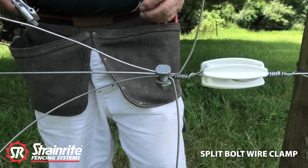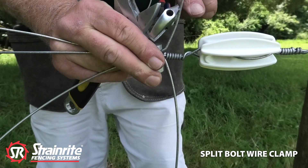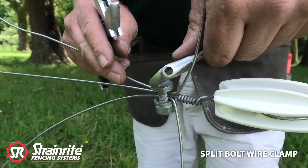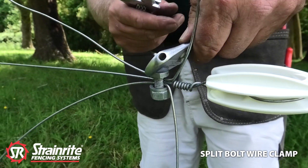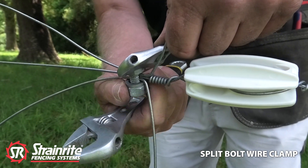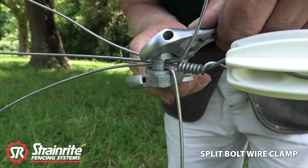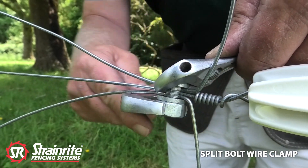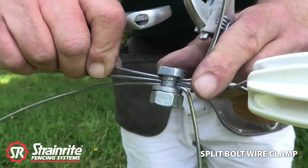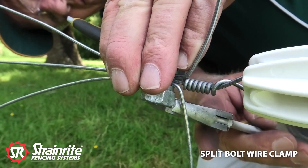You should always use two spanners on a split bolt joint clamp so it takes pressure off the legs when you're doing it up. Top spanner. Just check that there and do that up nice and firmly.